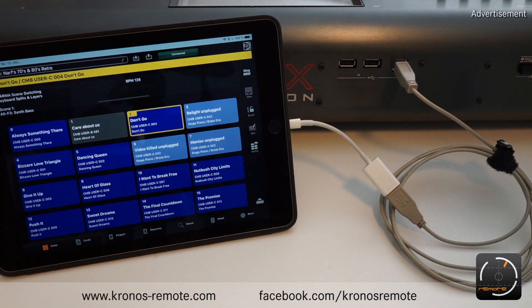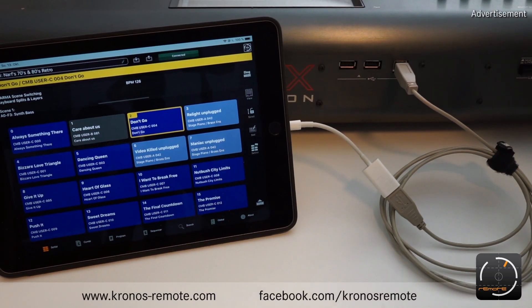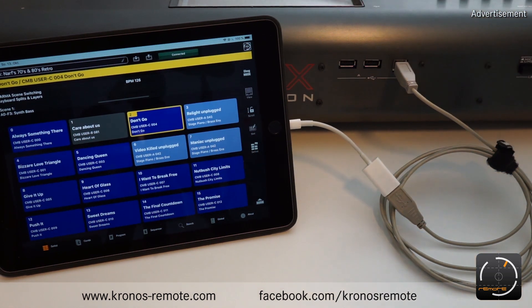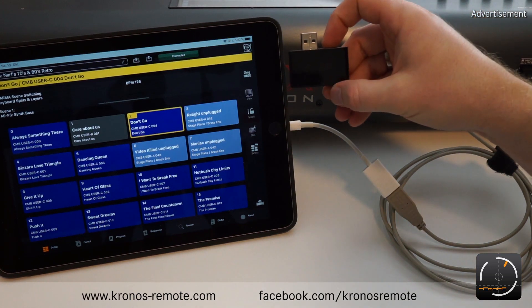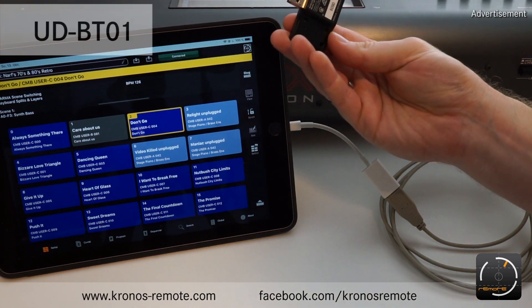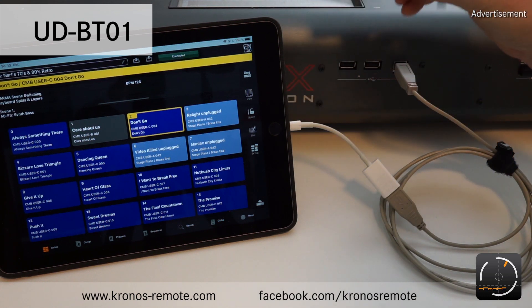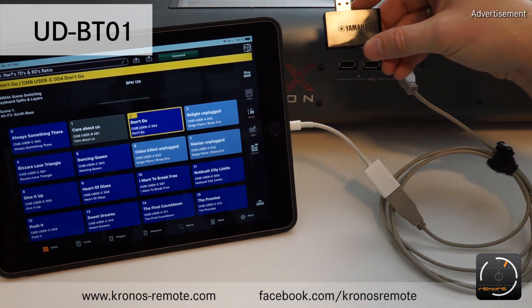In this video I want to show you how to connect your Kronos remote app to your Kronos using the Bluetooth connection. Since the iPad already has Bluetooth integrated there is nothing to be done there, but you need to have some kind of Bluetooth MIDI dongle for your Kronos. As an example I have a dongle from Yamaha here — it's called the UDI-BT01 and this one works pretty well.